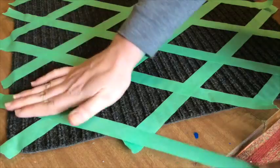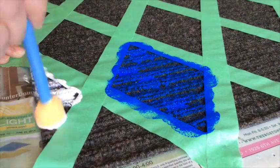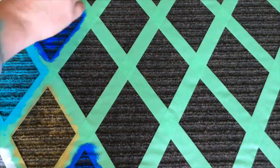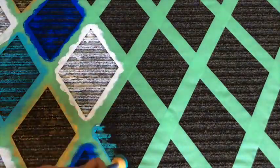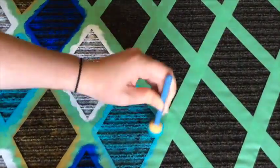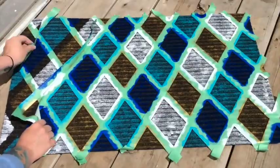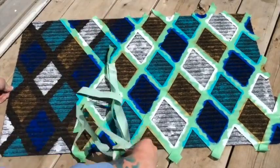Grab a bit of paint on the end of your brush and quickly dab the color onto the mat. When we're done, you'll see a fine seam. Move over the entire piece, going over the places a couple of times to really get the color on there. Set this aside to dry completely for about an hour before removing the tape. The crisp, clean lines make this piece really pop.